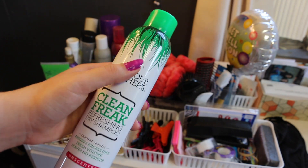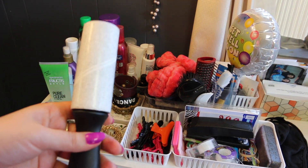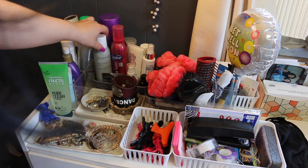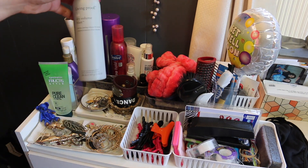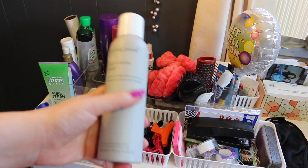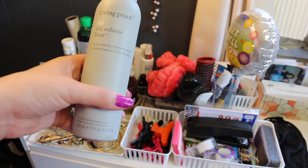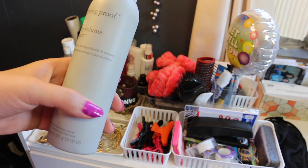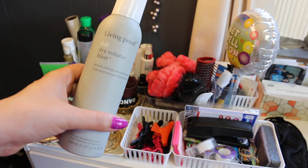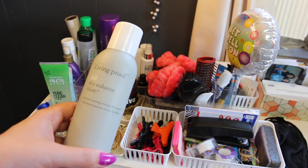Back there I have a lint remover for obvious reasons. I also have my Living Proof Full Dry Volume Blast — this came in a BoxyCharm and I really like it. You spray it at the roots and it adds instant lasting volume to your hair. It's a little on the expensive side, so I'll test it out and repurchase it if I miss it once it's gone.